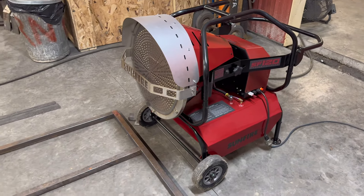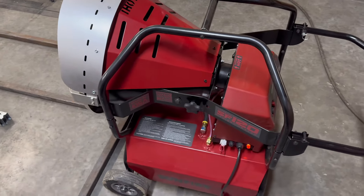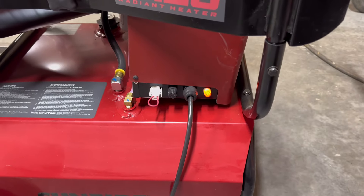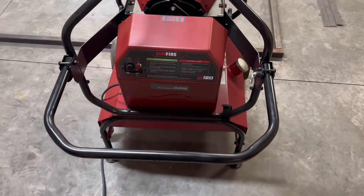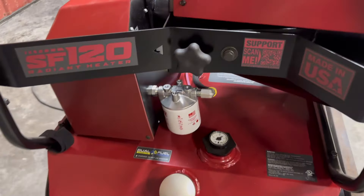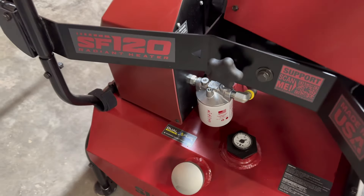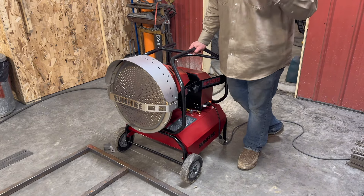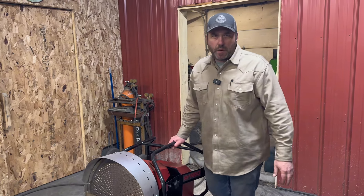Before we start it up, I wanted to walk around and let you look everything over. Right there you can see what they call a jumper wire — you remove that jumper wire and that's where you would plug in your thermostat control. The controls are pretty straightforward: there's an on/off and a reset button. On the other side, this is a dual fuel option so you can run diesel number one or number two, or kerosene. The tank is I think a 12 or 15 gallon tank.